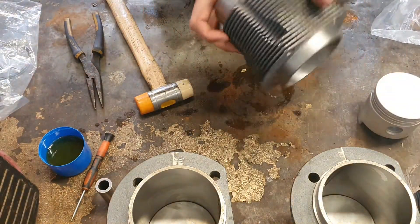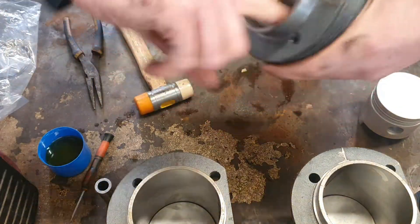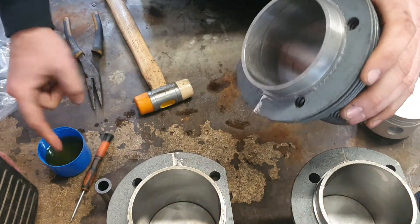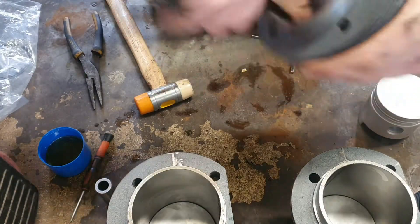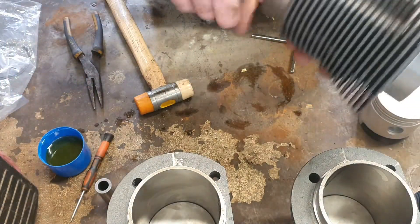I'm going to put a bit of engine oil on the inside of the liner. When I first start the engine I don't want it to be dry because that could damage the piston rings and the liner. It'll also help a little bit with assembly — it'll help the piston slide into the bore much smoother.